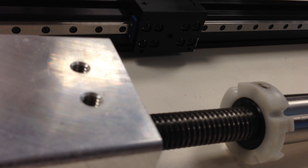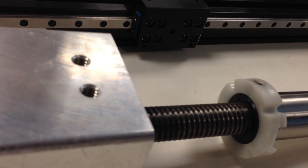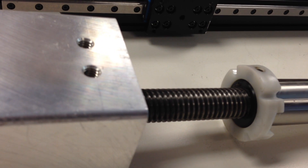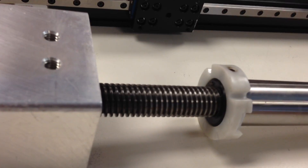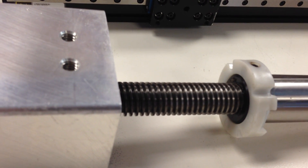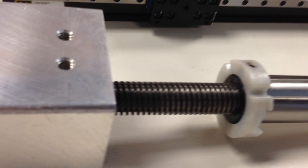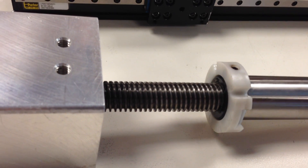The nut here is plastic; sometimes they are bronze. Because of that sliding contact friction, they are very hard to back drive — they are considered self-locking. This screw itself would be rated around 700 to 800 pounds to back drive, so you do not need a brake in a power-down situation.